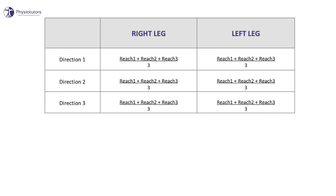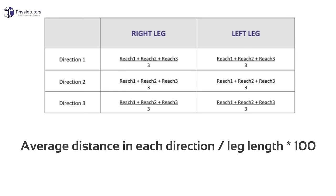To score the Y-Balance Test, first calculate the average reach distance in each direction in centimeters by taking the average of the three trials for each direction. You should have six values — three for the left leg and three for the right leg. Then calculate the distance in each direction as a percentage by taking the average distance in each direction, divided by the patient's leg length and multiplied by 100.